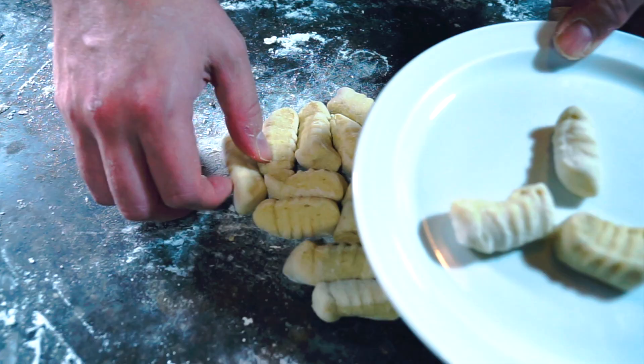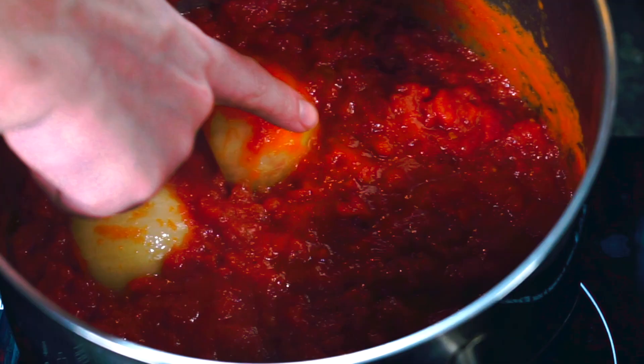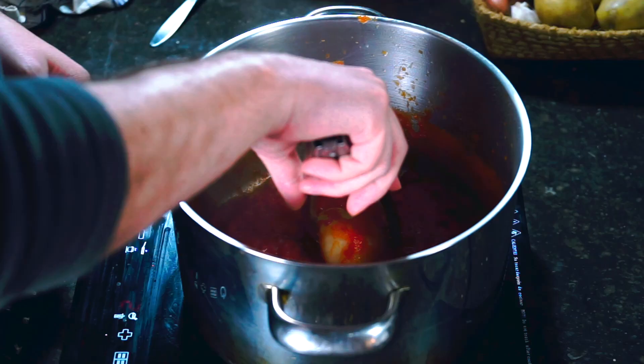Let's set aside our gnocchi and check on our sauce. I've been using a wooden spoon to break up the sauce as it's been cooking. After 45 minutes of simmering, we should have something nice and thick. Pull out the two halves of the onion — we left them whole with the root end attached so that this part is super easy.